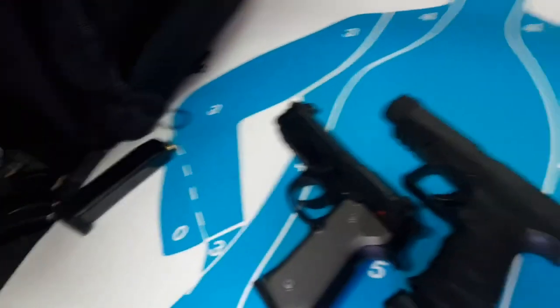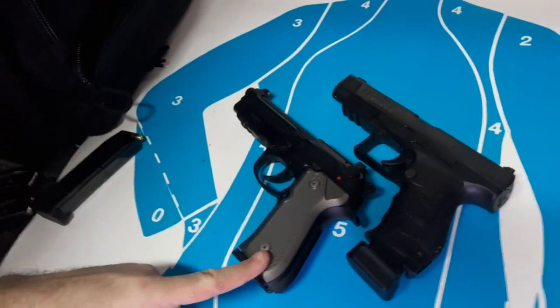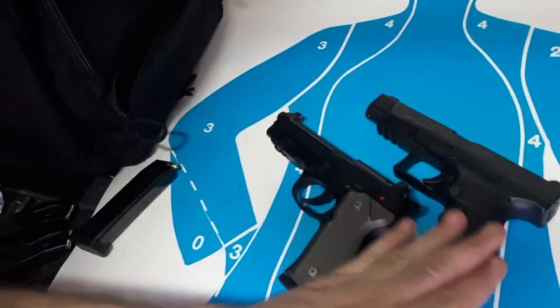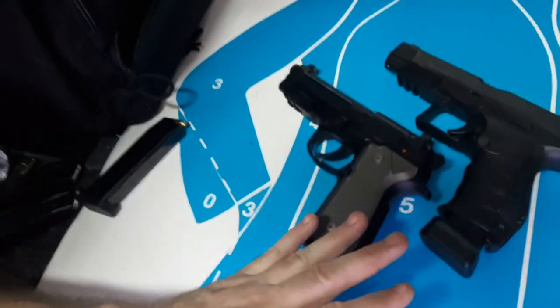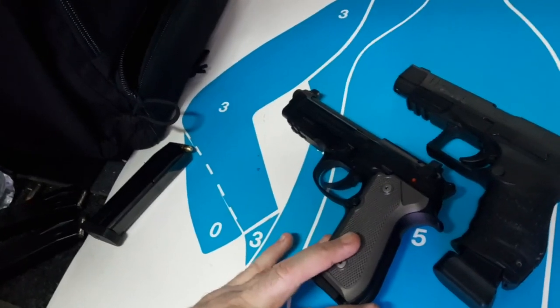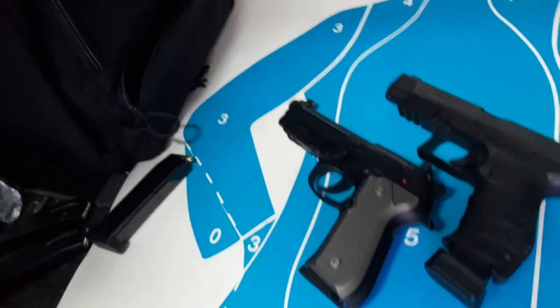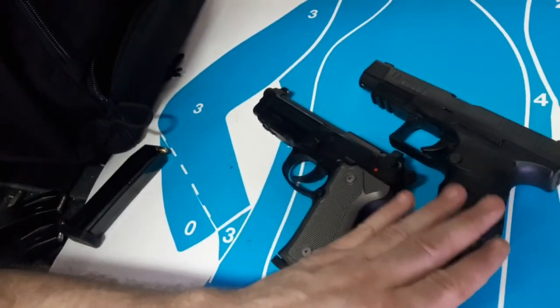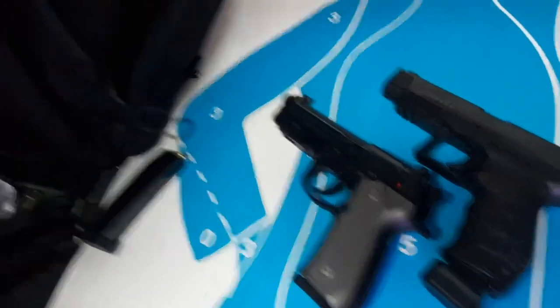Hey guys, Dan Wolfman here. Today I'm going to do a battle on the five-inch nines - hammer fired versus striker fired. We've got the Beretta 92A1 versus the PPQ five-inch. Both have aftermarket night sights. This one does have a 14-pound Linden hammer spring in it, but I'll fire the first round starting DA with the Beretta, so maybe that's going to give a huge advantage over to the PPQ.